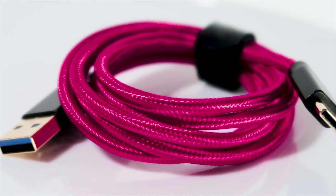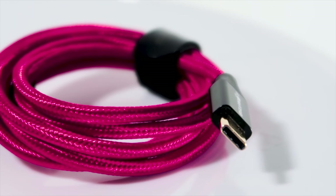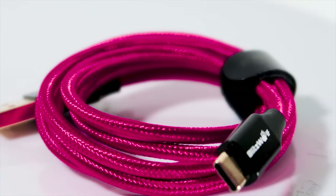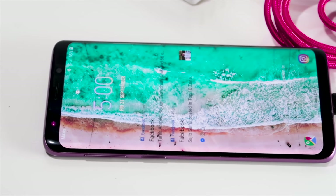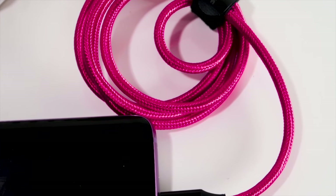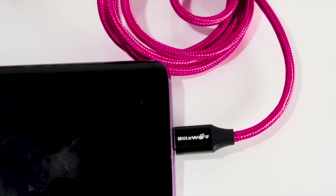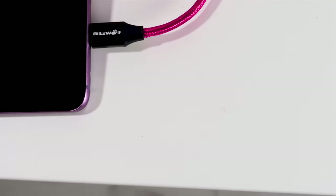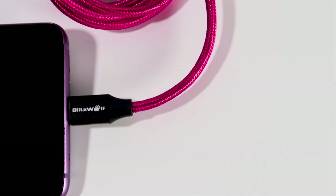Its gold-plated reversible connector heads won't corrode over time and provide unrivaled long-term conductivity, engineered with 22 AWG power and 32 AWG data tin copper wire cores for fast charging and efficient data transfer. It supports 3.6 to 12V fast charging at up to 3A, and is compatible with most devices that have USB Type-C ports.